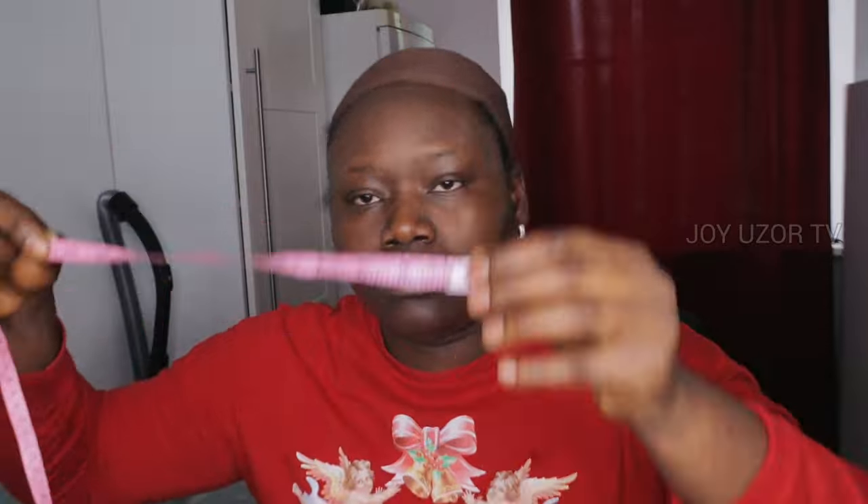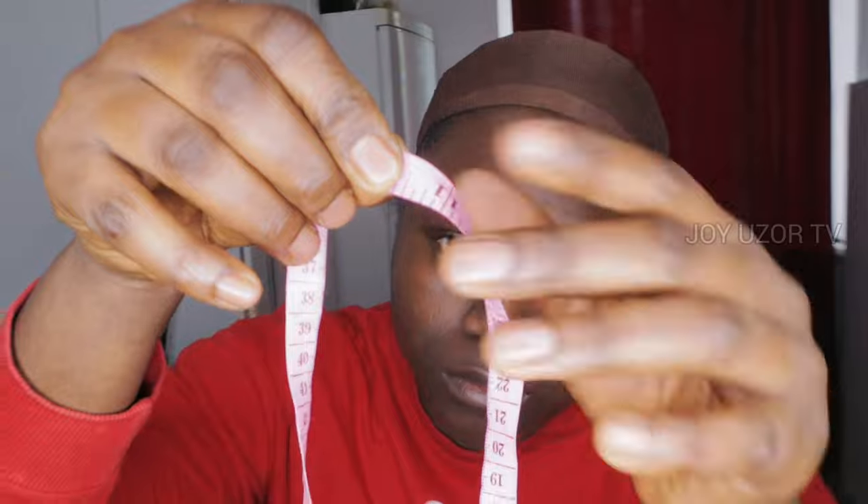First I'm going to take my measurements from ear to ear. This is a medium size measurement, so my measurement from ear to ear was 11.5 inches. Then at the back — from the ear at the back to the other side of the ear — also 11.5 inches. That is my ear-to-ear measurement both at the back and at the front.